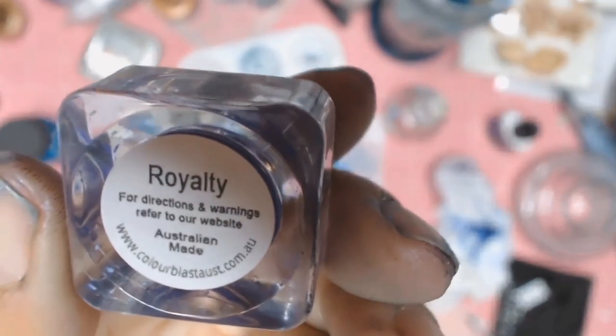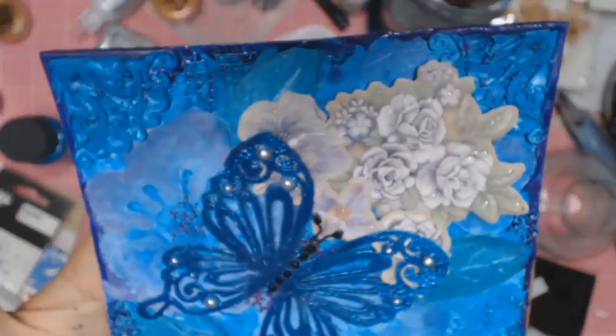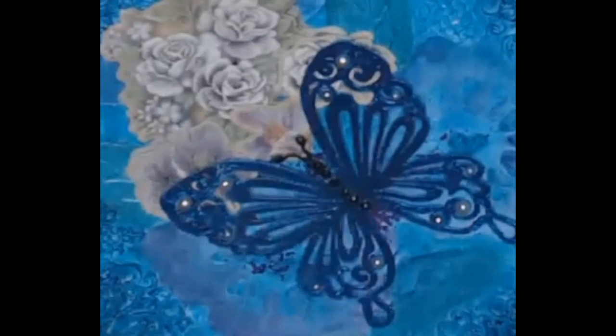I used a Royalty Shimmer Cube to add a border all around the whole card — sorry I didn't film that part. I'll take this opportunity to thank you all; I hope you're all well, stay safe, and till my next project, bye bye bye!